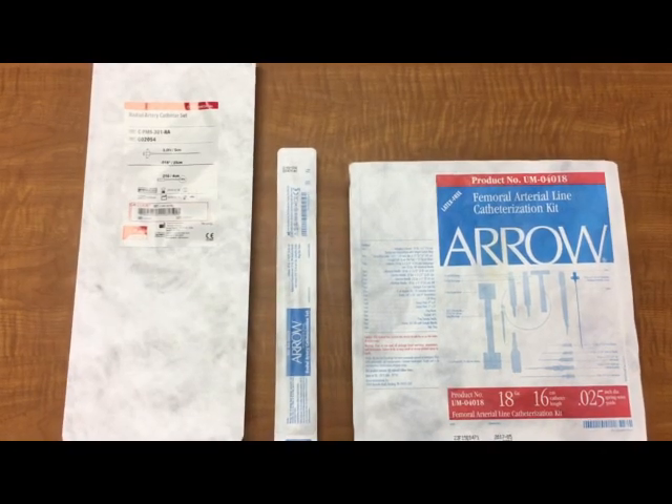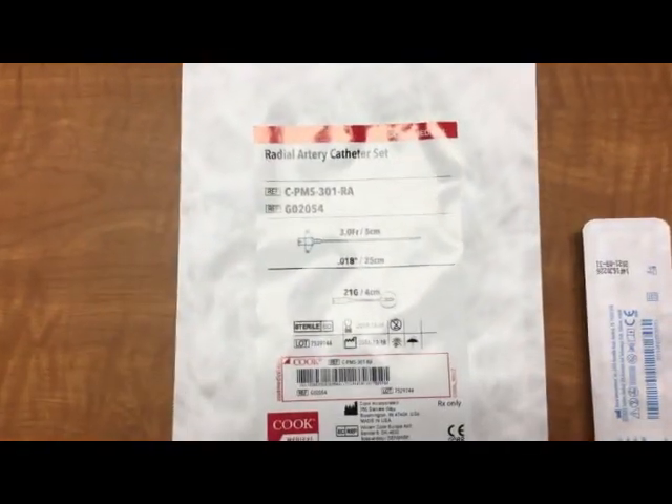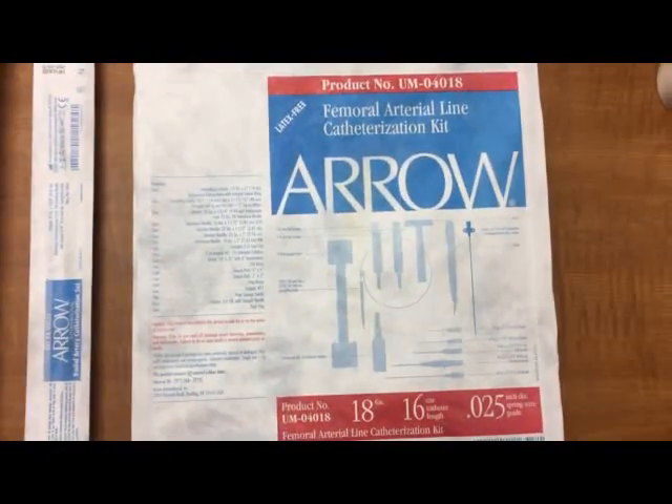When assisting with arterial line insertion, ask the provider which line they would like to place. For the radial artery, we have two options: the Cook Medical Kit and the Aero Kit. For the femoral arterial line, we have an Aero Kit.